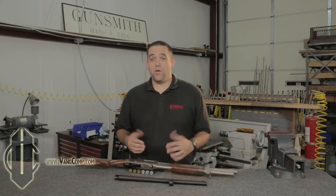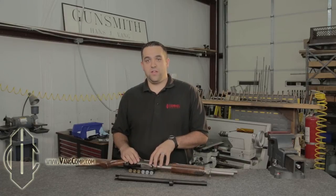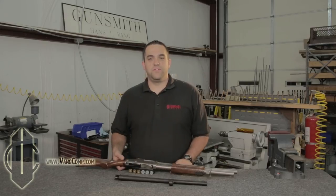The benefits go on and on, but one of my favorite things about having the Vang Comp system on my shotgun is that it makes the platform of the pump shotgun more accessible to shooters who may be afraid of the shotgun because of what you see on TV or in the movies. My wife was terrified of shooting a 12 gauge until I showed her the Vang Comp 870. Now a Vang Comp 12 gauge is her favorite gun to shoot and her go-to weapon in a home defense situation.